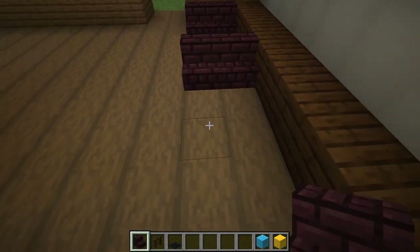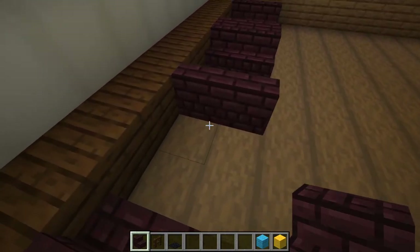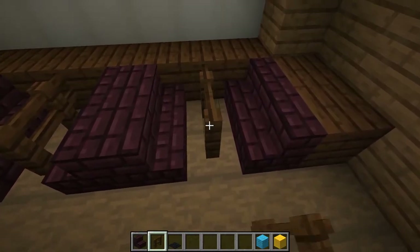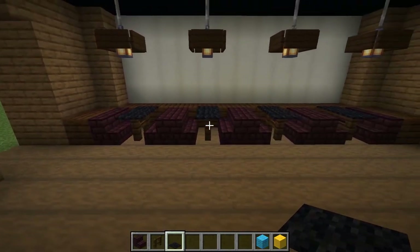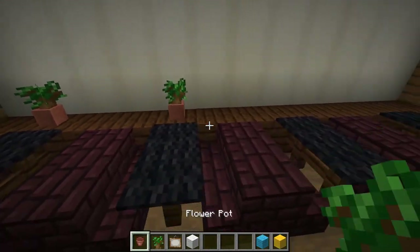Let's make chairs and tables with nether brick stairs, dark oak fences, and black carpet. Decorate the wall with flower pots and paintings.